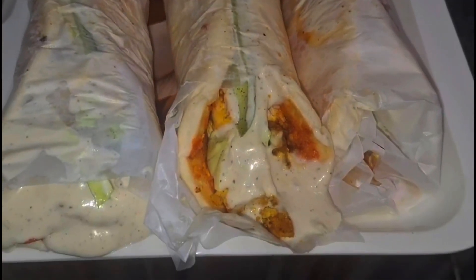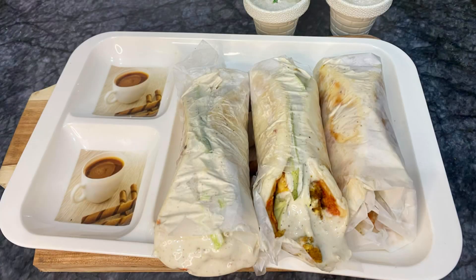As-salamu alaykum, you are watching Flavorful Kitchen and I am Chef Limbera. Today we are going to make a commercial level Shawarma recipe.